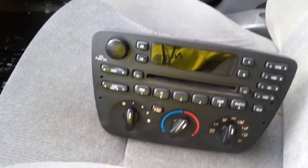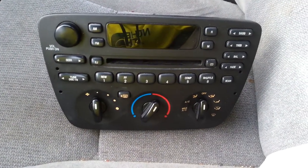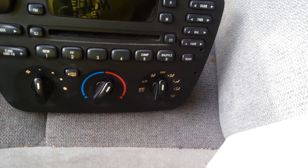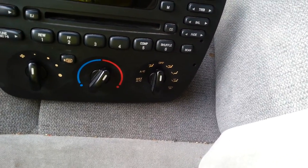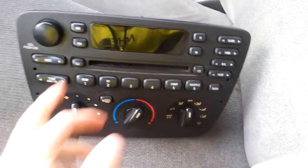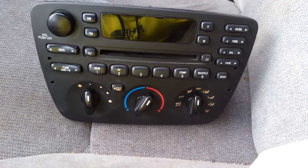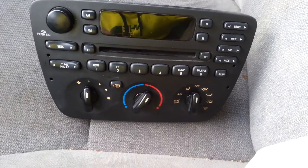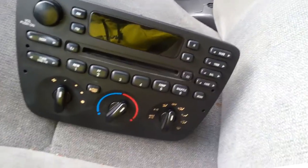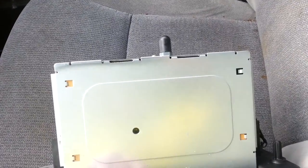If you want to use iPods or phones with auxiliary, you can look into taking out your CD player — they'll actually replace it with a cassette player that works as an auxiliary. It'll have an auxiliary jack, and you can plug your phone or cord into it. But for me, this is just so I can use my CD player again.